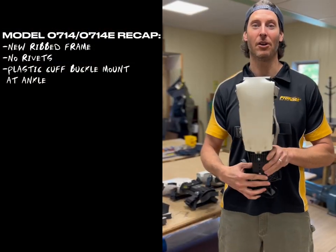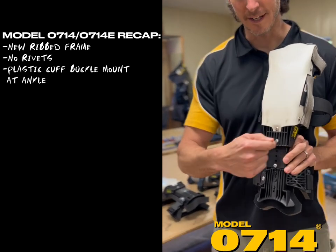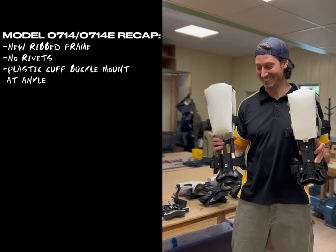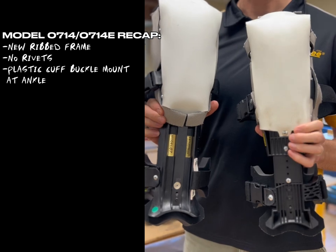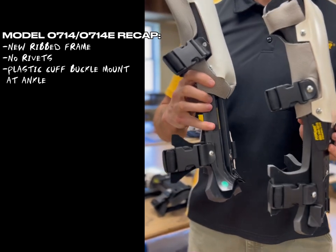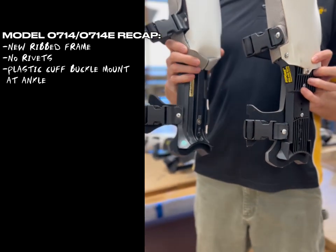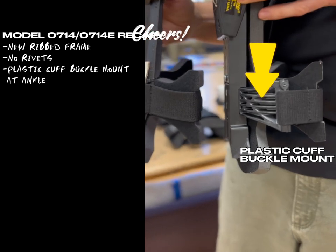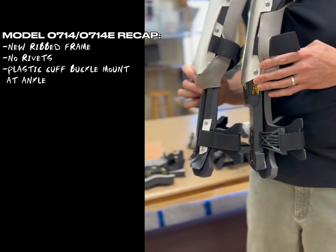To determine if you have the Model 0714 versus one of our previous models, the Model 0714 has a new frame with ribs on it that the previous models did not have — no ribs on the old, ribs on the new. Also, the previous models had rivets holding the buckles to the frame, whereas the current Model 0714E has screws. Lastly, the Model 0714E has a cuff buckle mount — a hard plastic outer — that the Model 07 does not have on the outside of the ankle foam wings.